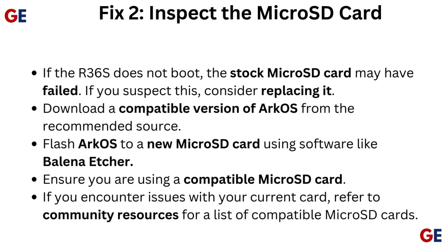Fix 2: Inspect the microSD card. If the R36S does not boot, the stock microSD card may have failed. If you suspect this, consider replacing it. Download a compatible version of ArcOS from the recommended source and flash it to a new microSD card using software like Balena Etcher. Ensure you are using a compatible microSD card, and refer to community resources for a list of compatible cards if needed.